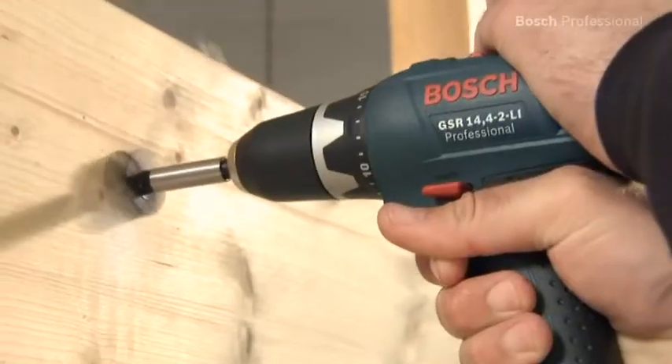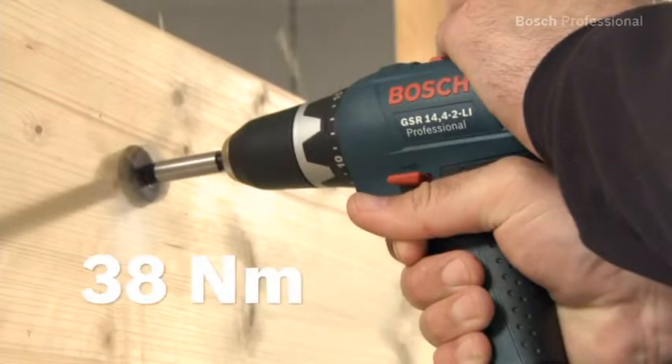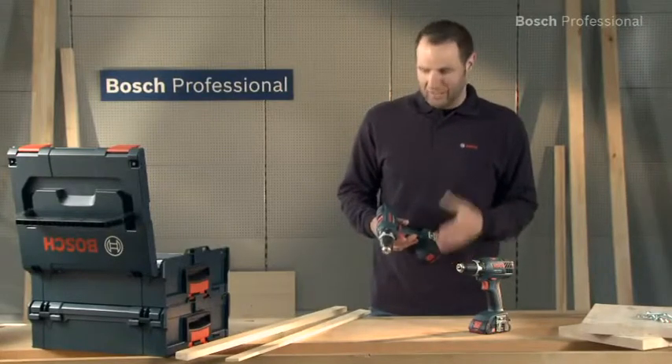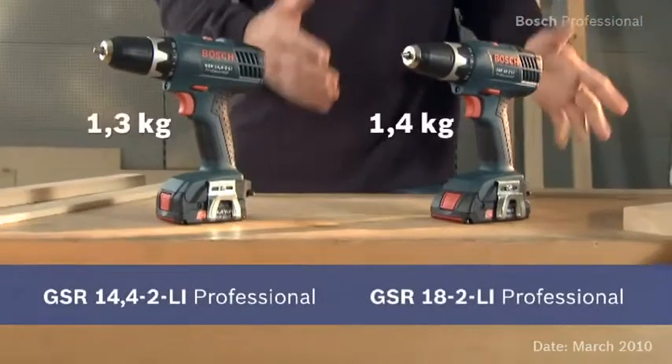It provides high power with its two-speed planetary gearbox. Experience for yourself the lightest cordless drill drivers in their class — the GSR 14.4 2LI Professional and the even more powerful GSR 18 2LI Professional.